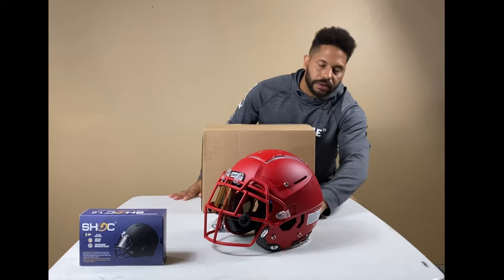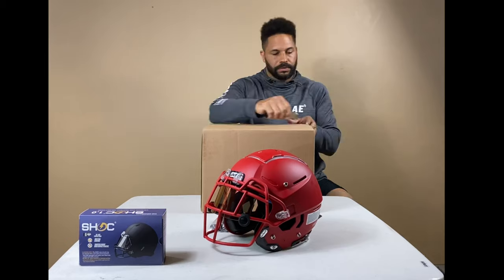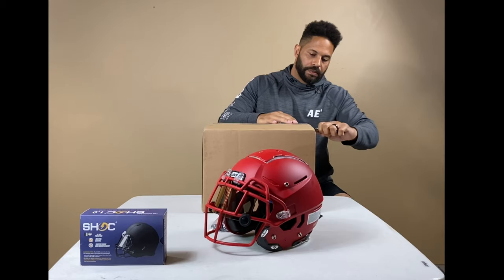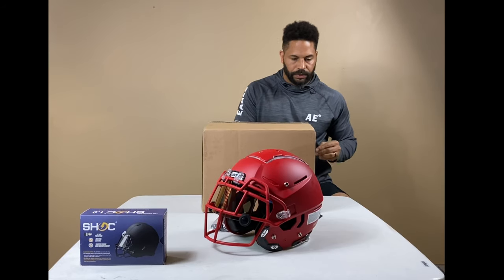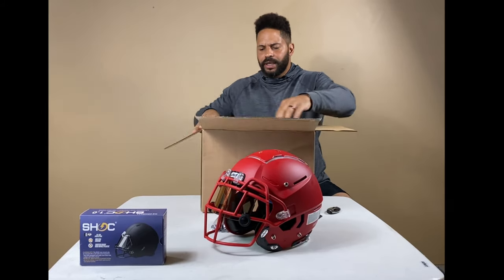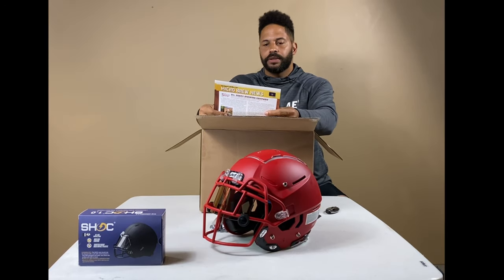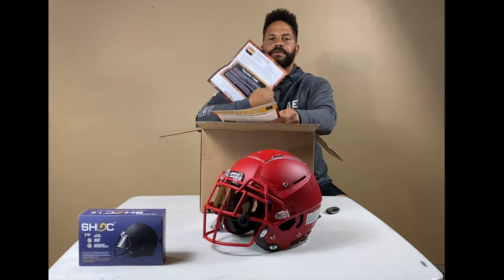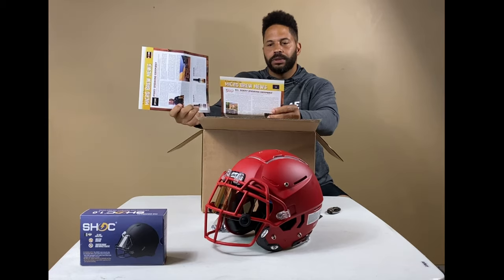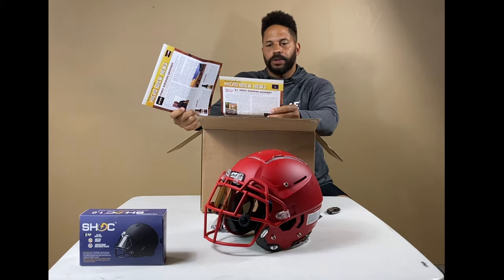All right, let's open this bad boy up and see what it looks like. Inside, we got like a little newsletter. They even give you some recipes, food for your brew. We got a 30-minute German beer cheese soup and a buffalo chicken dip.